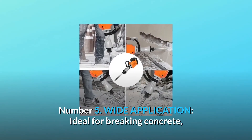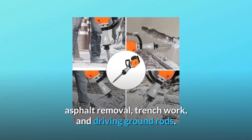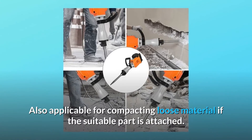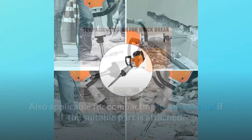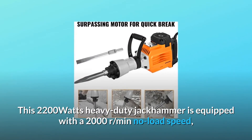Number five: wide application. Ideal for breaking concrete, asphalt removal, trench work, and driving ground rods. Also applicable for compacting loose material if the suitable part is attached.